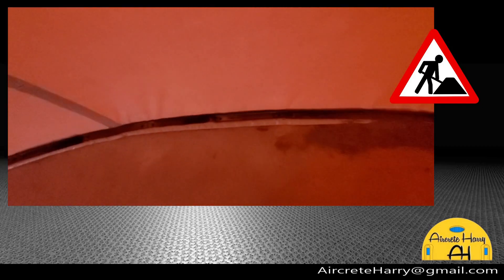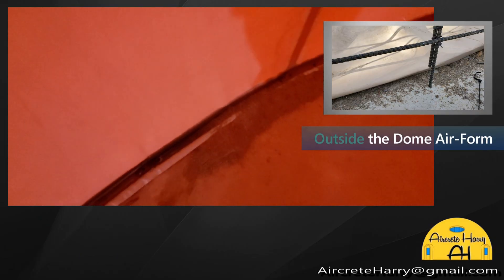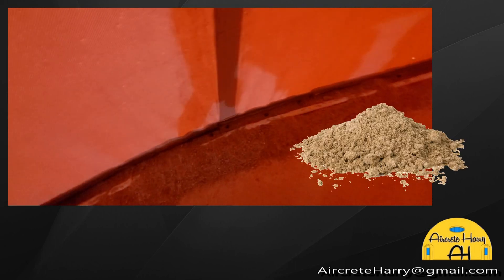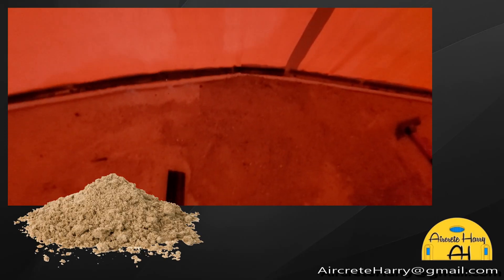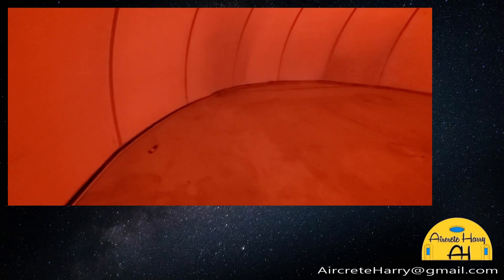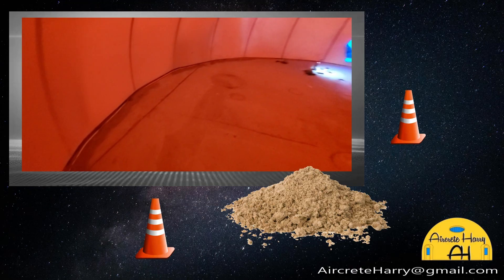We mount it using angle iron. There are angle iron brackets holding the air form down all the way around. And where there's air leaking, we put sand on it to stop the air from leaking out from underneath. We've got a couple of spots where you can see the light coming through, so we put sand there as well to stop the air leaking from the bottom — all the way around.